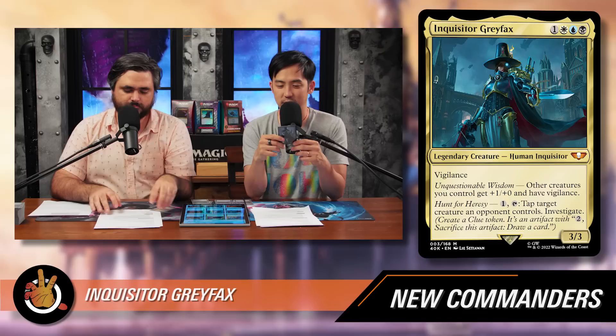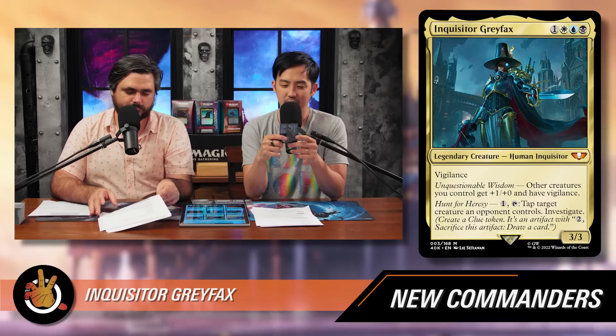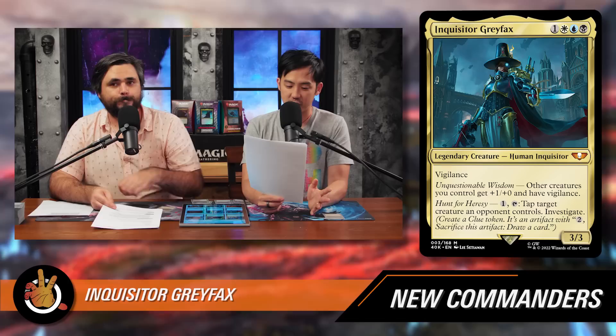The first one is Inquisitor Greyfax, the commander on the front of the box. It costs one blue, one black, and one white for a 3/3 legendary human Inquisitor with vigilance and two abilities. The first is Unquestionable Wisdom: other creatures you control get +1/+0 and have vigilance. The second is Hunt for Heresy: pay one mana and tap Inquisitor Greyfax to tap target creature an opponent controls and investigate — creating a clue token, which is an artifact you can sacrifice for two to draw a card. It's an Esper investigate-slash-tap-down ability with a bit of an anthem.